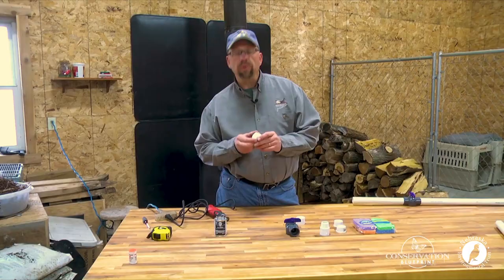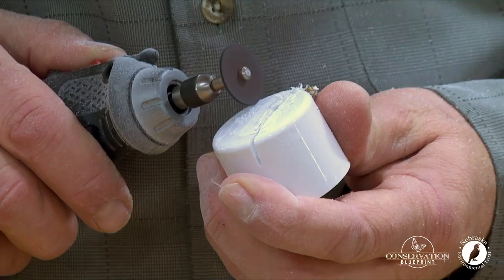Step number three: we need to cut an opening in our cap for our sponge to sit in here. You can do it a lot of ways, but I'm just going to use this Dremel tool.